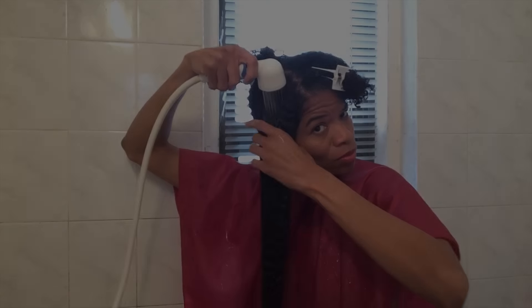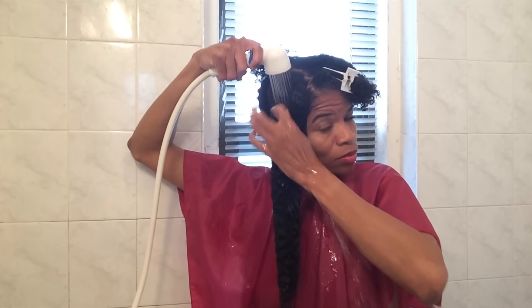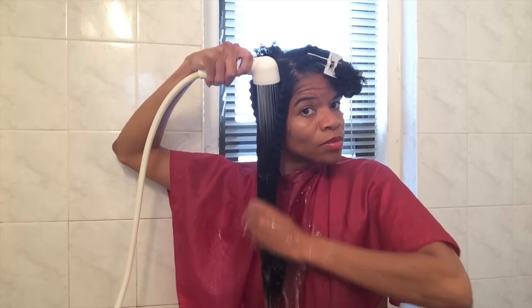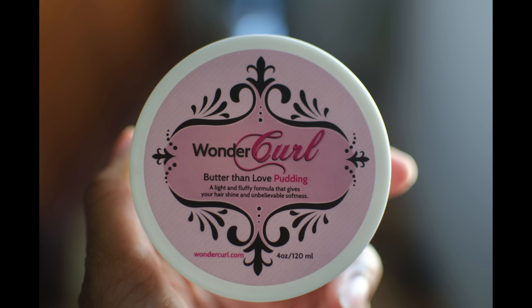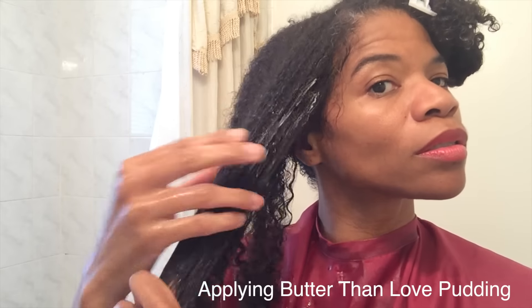I sat under the hooded steamer for 30 minutes, then shampooed and conditioned my hair. Now I'm rinsing the conditioner out and saturating my hair with water before applying the product. I keep my hair soaking wet — I do not remove any excess water before I apply product. I separate my hair into five sections and I'm starting with the right front section to apply the Butter Than Love Pudding.